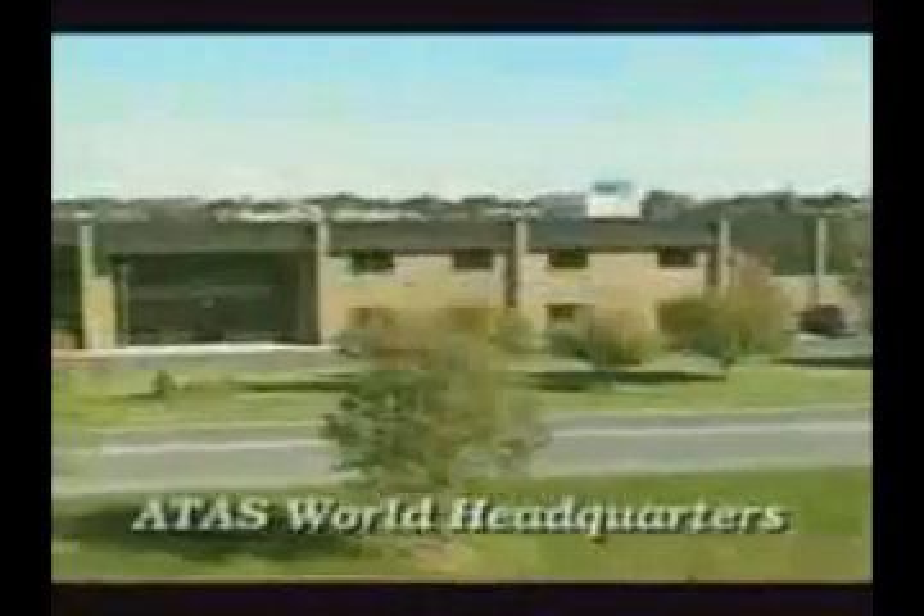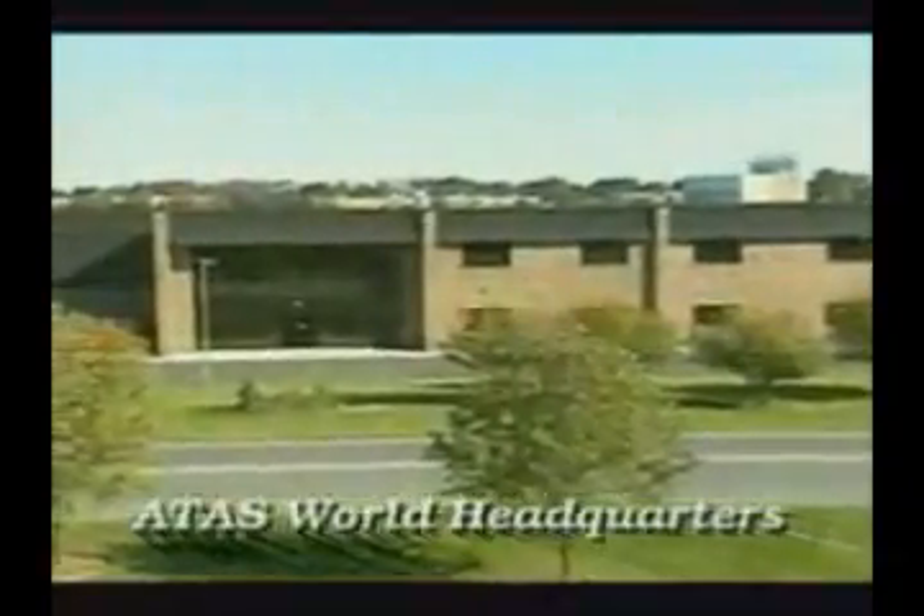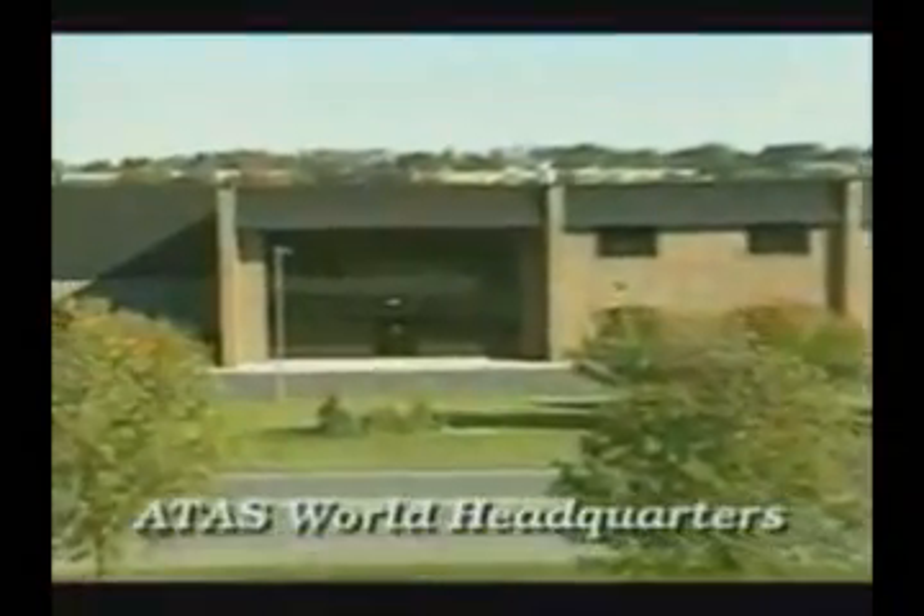Our products are also found on churches in Canada and hotels on St. Martin and Costa Rica. ATAS is continuously expanding their services and products in the U.S. and abroad.